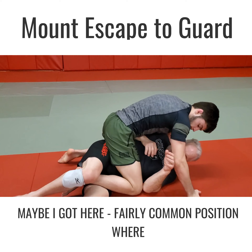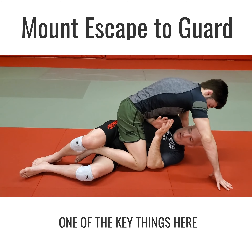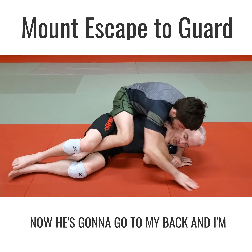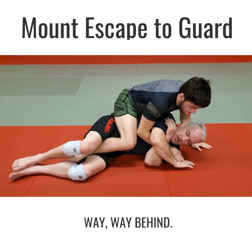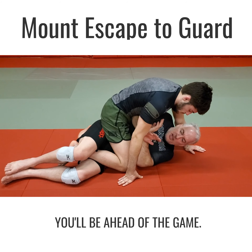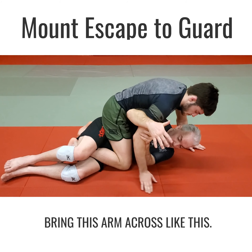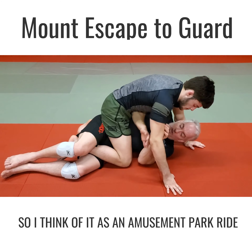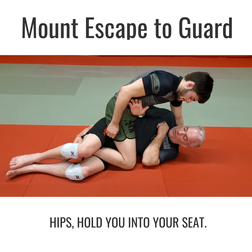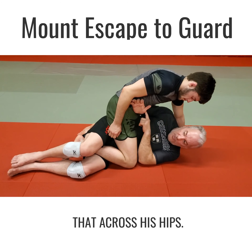This is a fairly common position where I get his foot. One of the key things here is my arms — I cannot let this arm come across, because now he's gonna go to my back and I'm way behind. If all you remember from this video is do not let this arm come across, you'll be ahead of the game. I see white belts, blue belts, and even some purple belts bring this arm across — it's just a disaster. I think of it as an amusement park ride where a bar comes down across your hips and holds you into your seat. I just keep that arm across his hips — that's all the space I need.